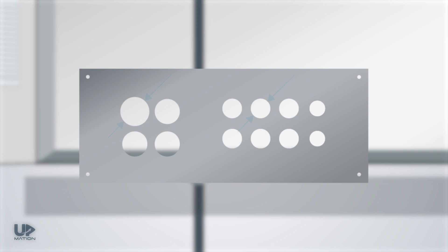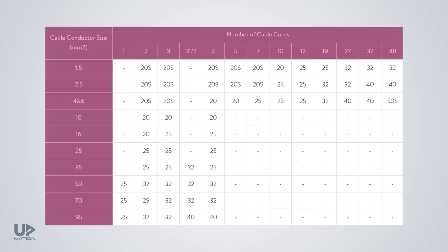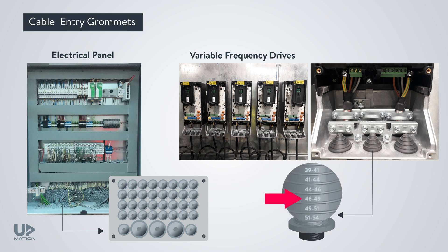The size of the holes drilled on the gland plate depends on the size of the cables being brought into the panel, and the cable size determines the appropriate cable gland size. There are standard charts for this purpose. As a side note, in some electrical panels, motor boxes, or VFD panels, you may see pre-installed pyramid plastic parts known as cable entry grommets. These are for routing large or unknown-size cables and are more flexible than conventional cable glands — the diameters are marked on them so you can cut them from the appropriate place.